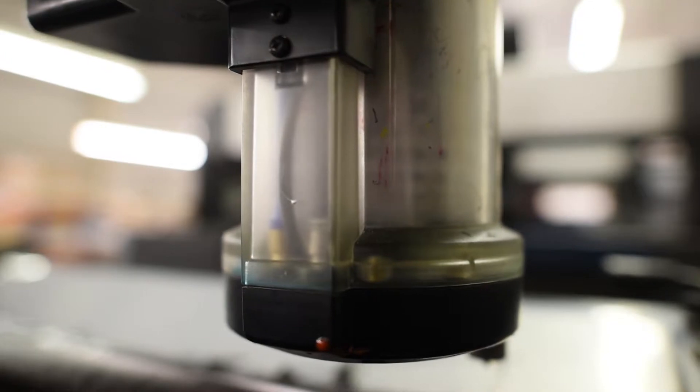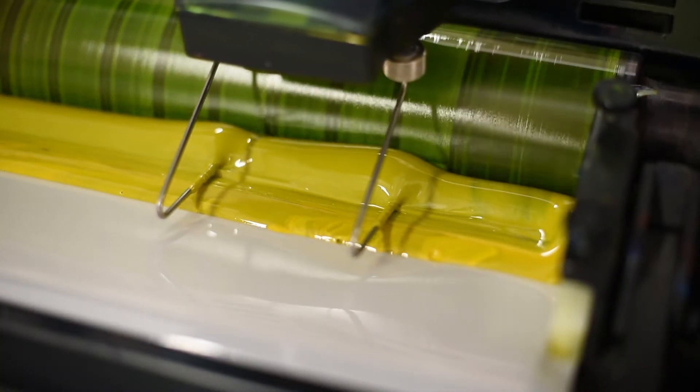When you have taken the positive decision that you want to be an offset-on-demand printer, I need to know if your press is a straight press or a perfecter press. If it's a straight press, you only need one lamp per press, and if it's a perfecter press, you need one before perfecting and one after perfecting.